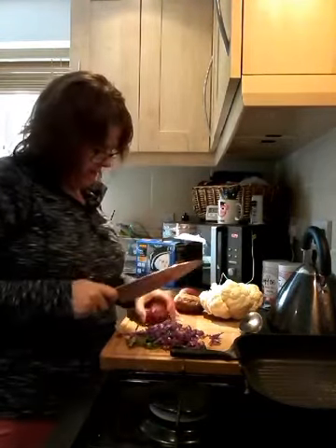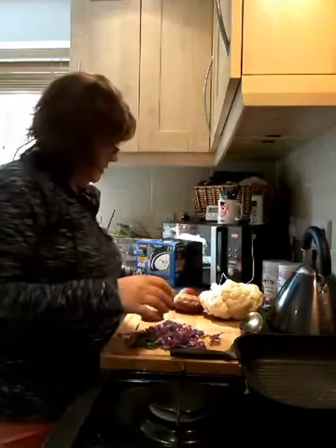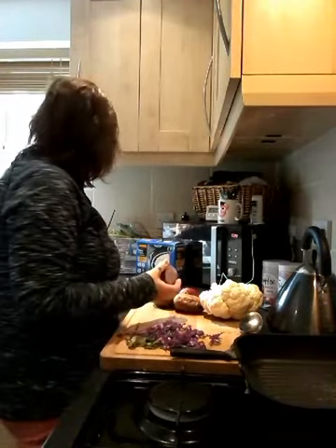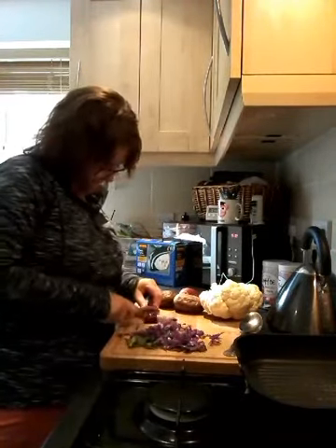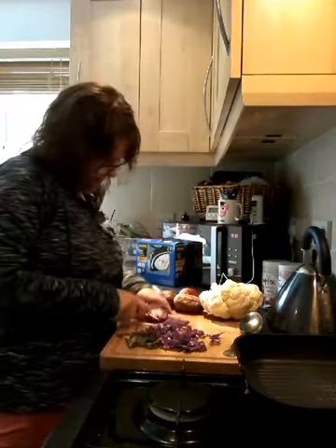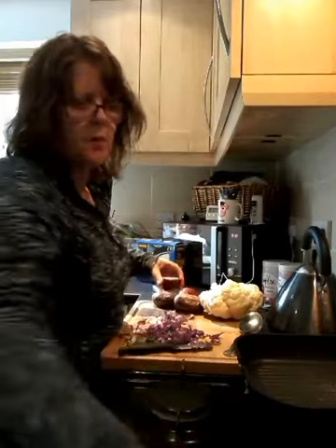I've got a red onion left over from last night, so I'm just going to chop that up with my kale. I've got my frying pan on and I've spray-lighted it quite generously. Once I've chopped this up I'm just going to pop this on.